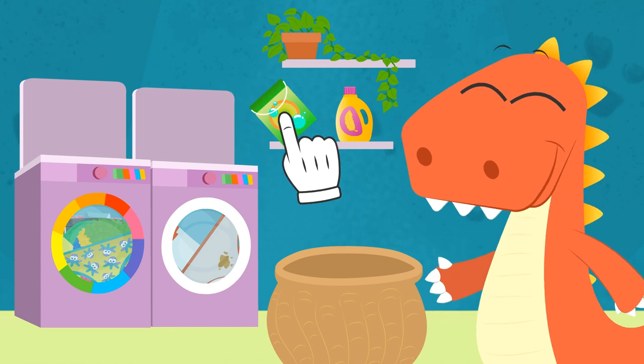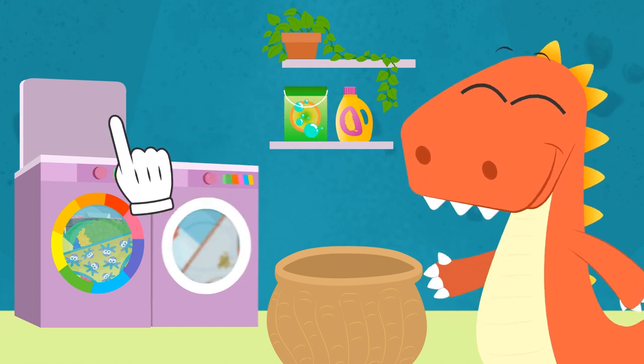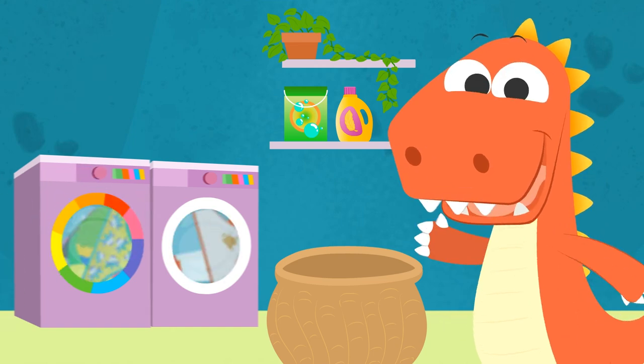And you guys — have you ever helped your parents to do the laundry? It's really fun. See you on our next video.